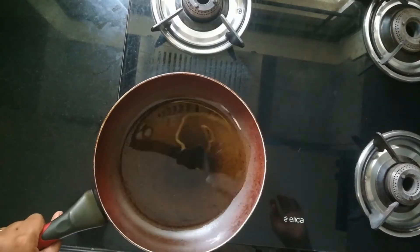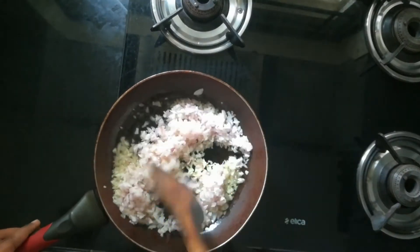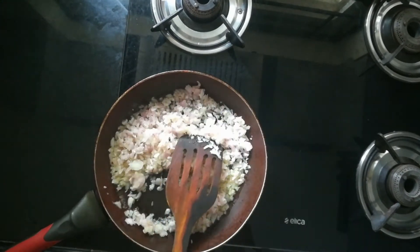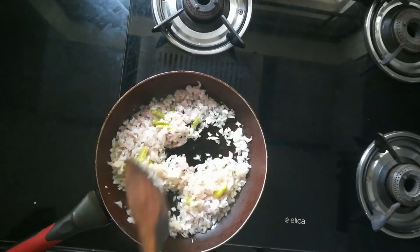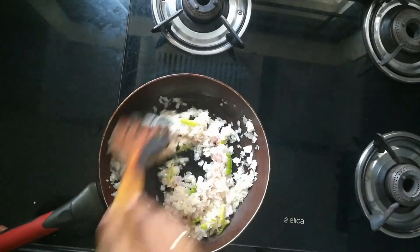In a pan I have taken two spoons of oil. Once the oil is heated, I have added two finely chopped medium-sized onions, along with two slitted chillies. Cook them well until the raw smell goes off.